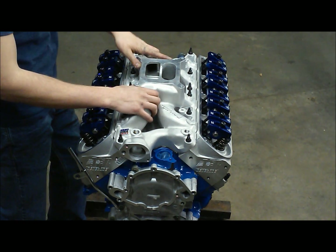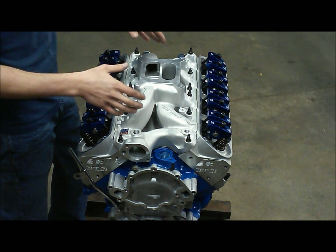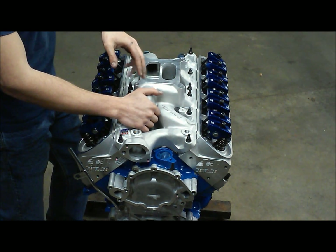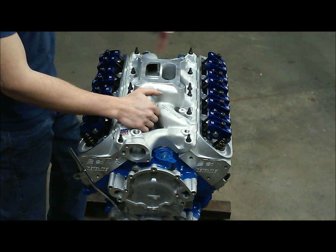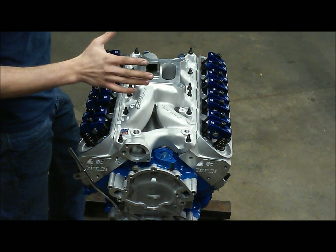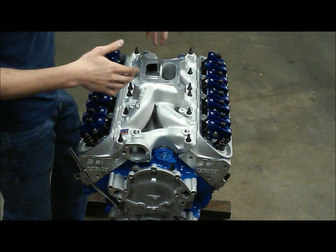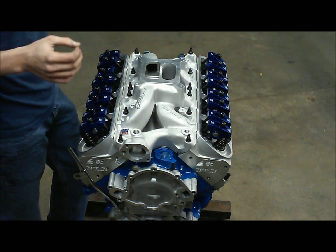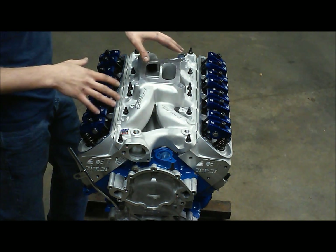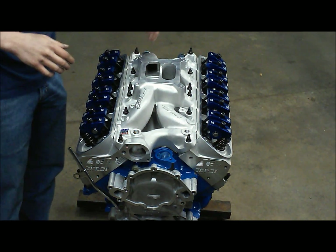That pretty much concludes the intake manifold installation portion of our top-end performance build on this roller small block Ford. One thing to keep in mind: after you run your engine through a few heat cycles, go back and recheck your torque because it can move around a little, and you want everything to stay uniform for a long-lasting seal. We're getting pretty close to a completed engine, and in future videos we'll move through the finer details of finishing this engine up.